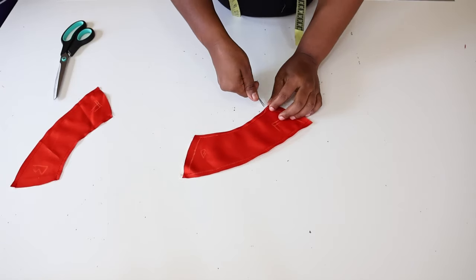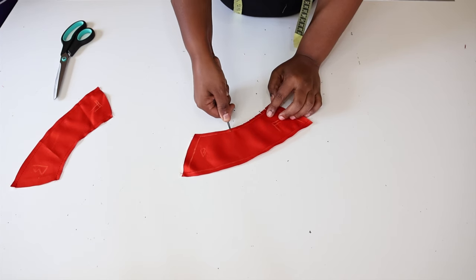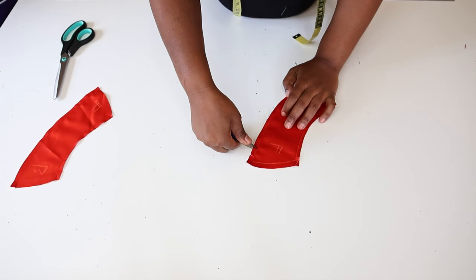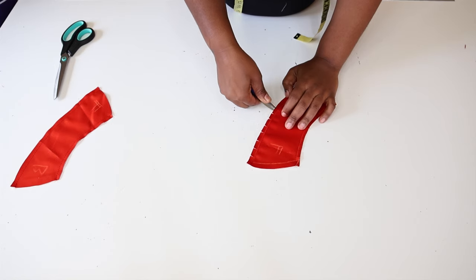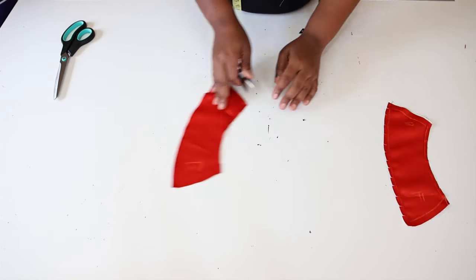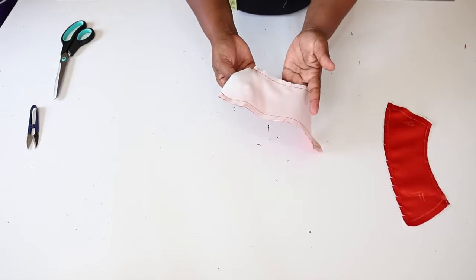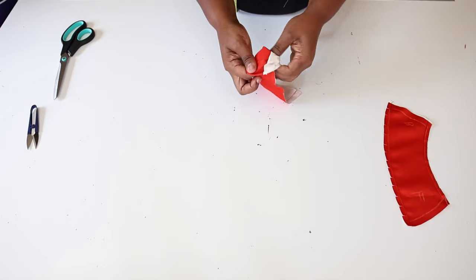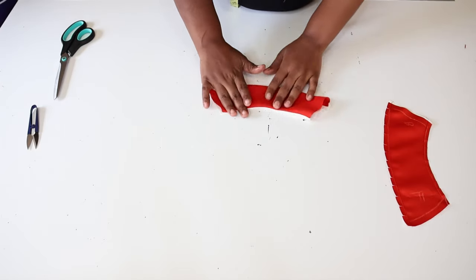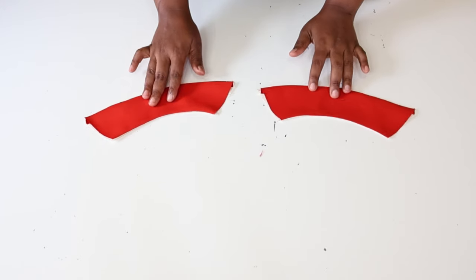Next we're going to make small cuts around the sleeve. Then we're going to turn over the sleeve. Next we're going to press the sleeve and make sure it lies flat. These are the sleeves after pressing them.